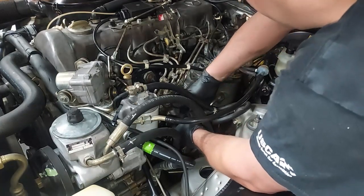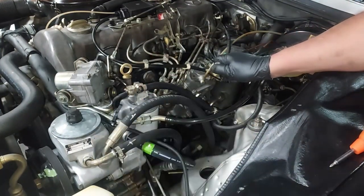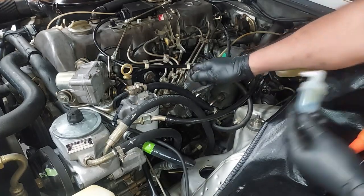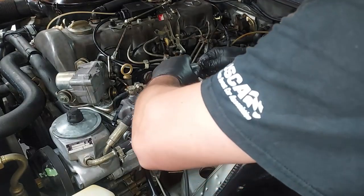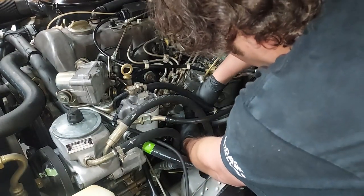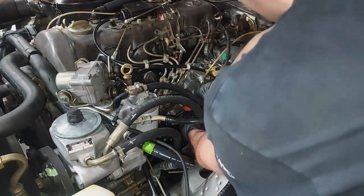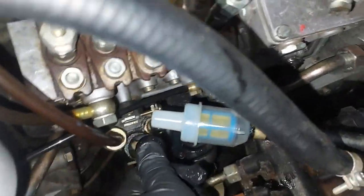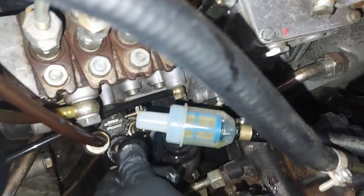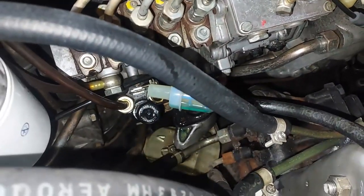Use a Hankst replacement filter — they make good stuff and these are cheap, about four bucks. Pull out the old filter with your finger over the end so it doesn't leak everywhere. Put your thumb over the send line from the tank. Push the new filter in, tighten it back up. You can watch the fuel filter fill up with fuel as the primer pump works.